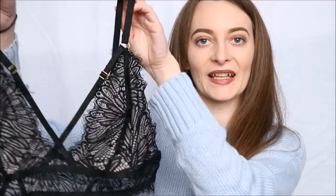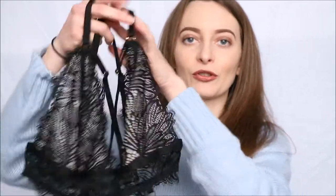Today's review is all about this, which is the Wolf & Whistle Angelica Lace Body. As the name suggests, this is completely lace — it is this gorgeous eyelash lace which does have a floral design to it. Absolutely beautiful, and this lace is incredibly soft and incredibly comfy to wear as well.